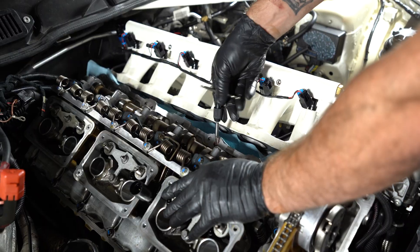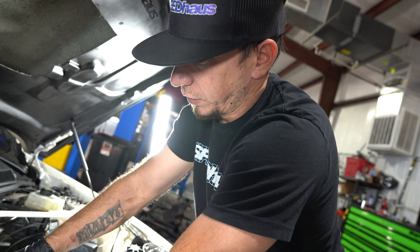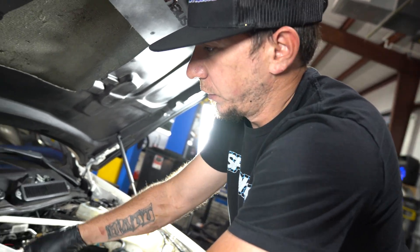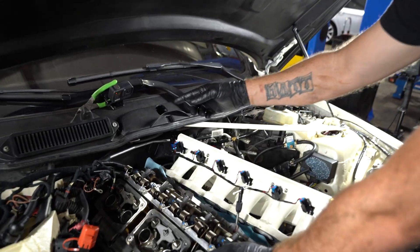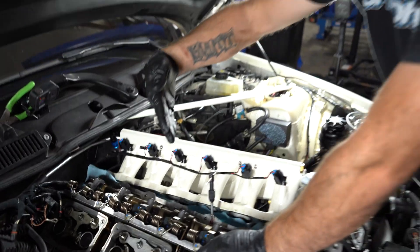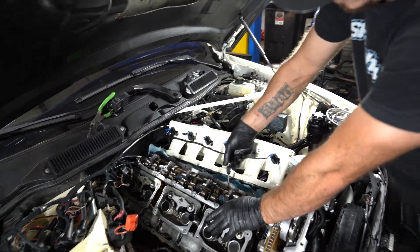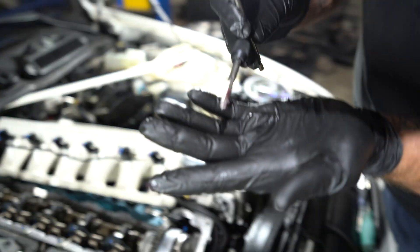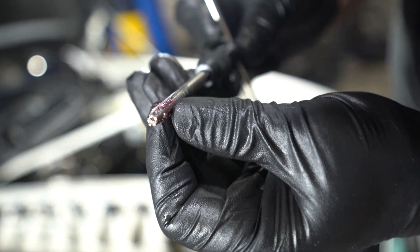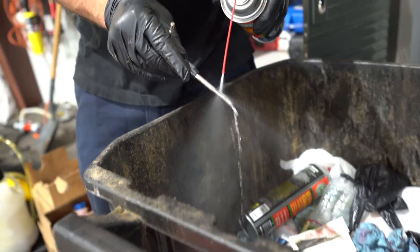On the N55 — and I ran into this on the N54s as well — the tricky one is the rear cylinder. Instead of going relatively straight like the others, it angles more this way, so you do have to be careful on that one. The grease helped catch my shavings. Wipe it off, use a combination of brake cleaner to get it all cleaned up, and get ready to do the next one.